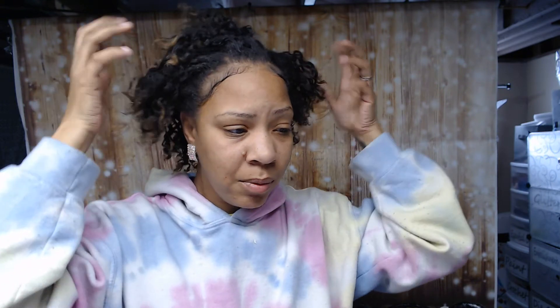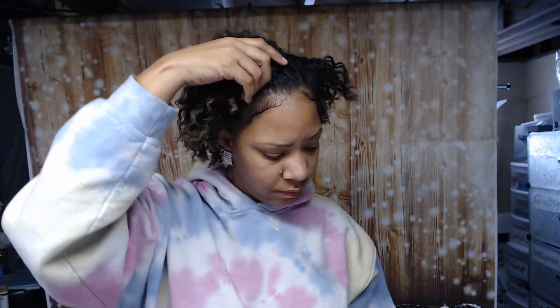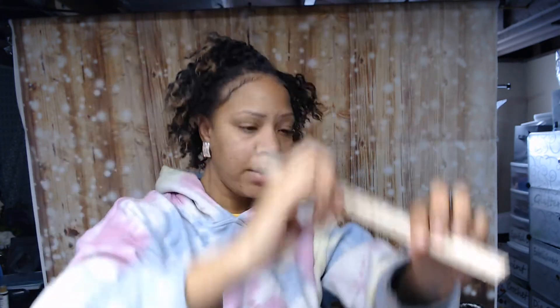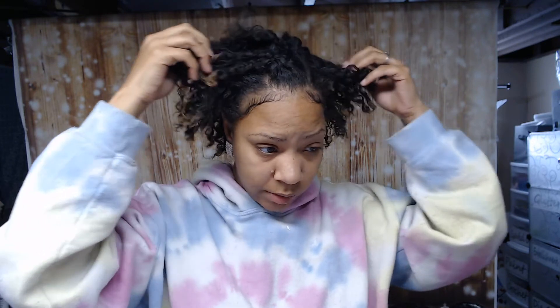Not bad from being basically bald. I think this is about six inches. I told the loctician my hair was six inches — let me check. My hair goes up to about right there... yep, six inches, six and a half. So I didn't lie.